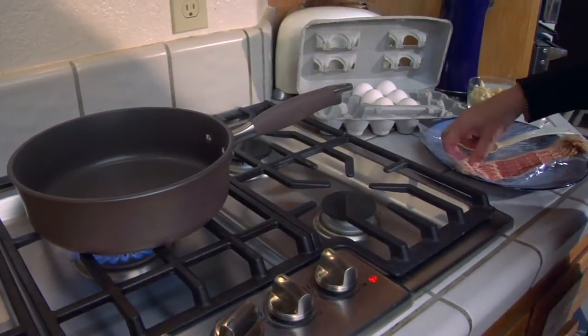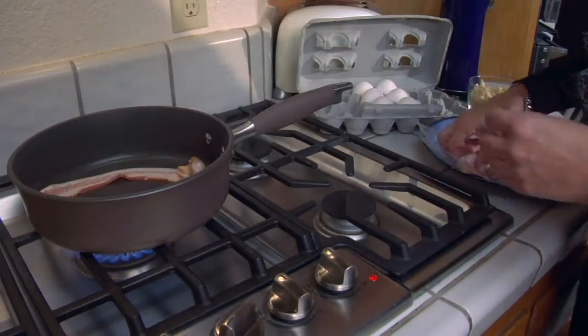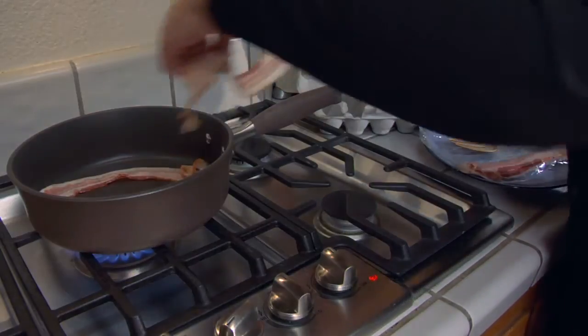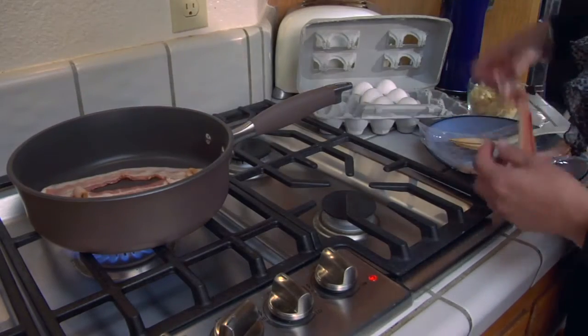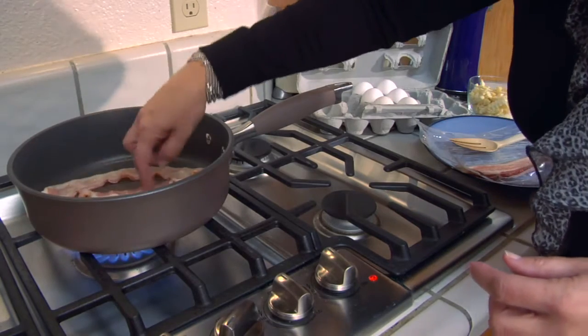It's got some good sizzle — you can hear it. The possibilities are endless of what you can actually cook with bacon grease, but today I want to show you how to make some bacon french fries and an egg.